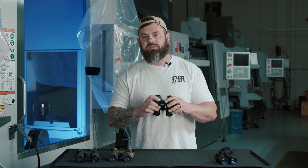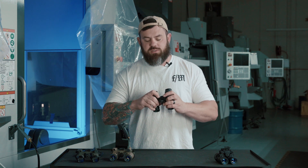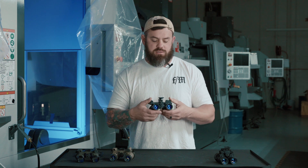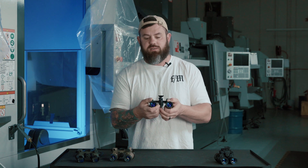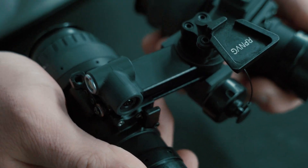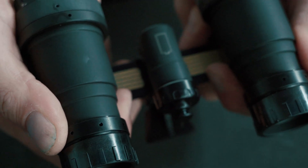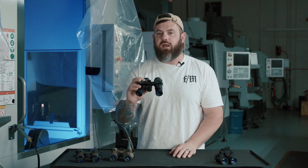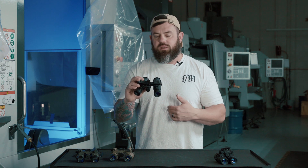The next housing on the table is the RPNVG. This housing is very similar to the RNVG in a lot of ways but also a lot different — some improvements and added features. The big selling feature for this housing is the panning function. This housing allows you to pan each tube out from 40 degrees — a total 40 degree field of view — to 65 degrees. It does work well, however I'm kind of a traditionalist and I like my 40 degree field of view.